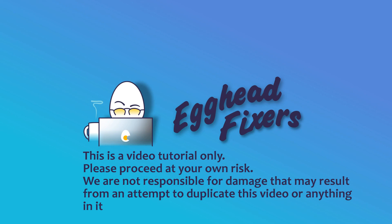Hello my fellow eggheads, this is Liz. I'm a certified repair technician and today we're going to be discussing what to do when your ASUS ROG keeps running hot.